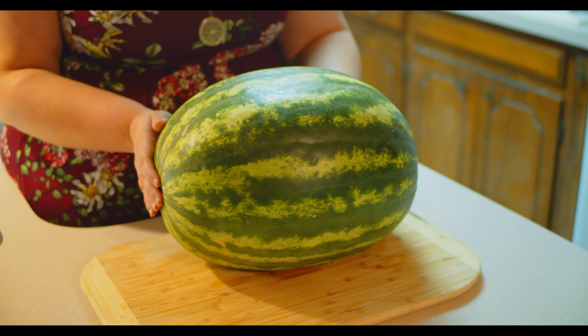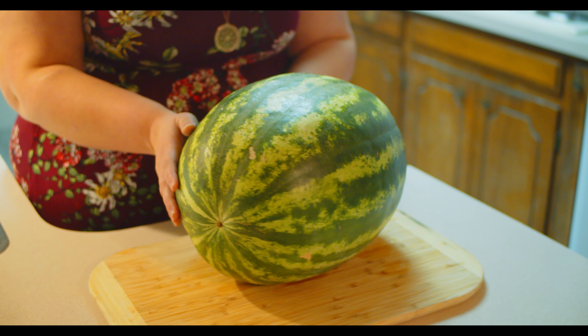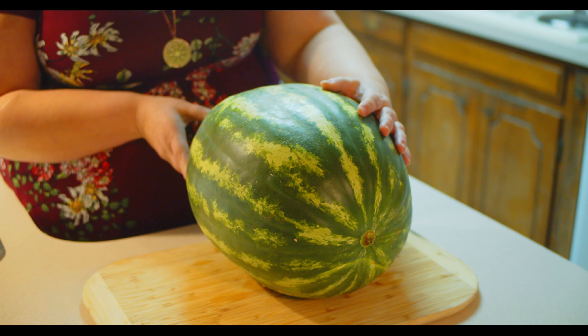First off, I can tell we have this green outer rind, just like any other watermelon I've ever seen. So I really hope that it's yellow inside rather than red, or else that would be really embarrassing.